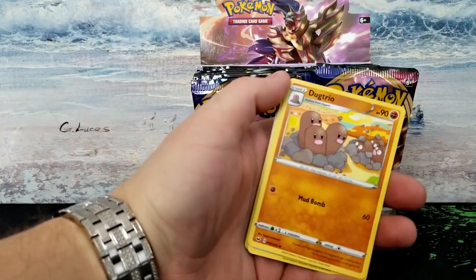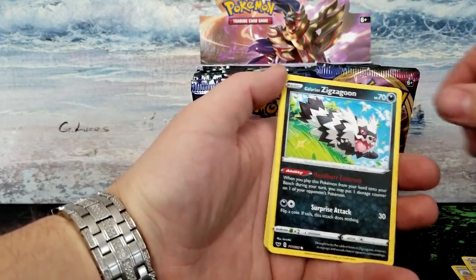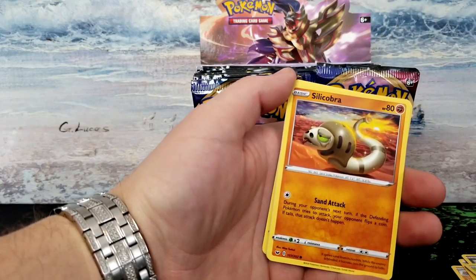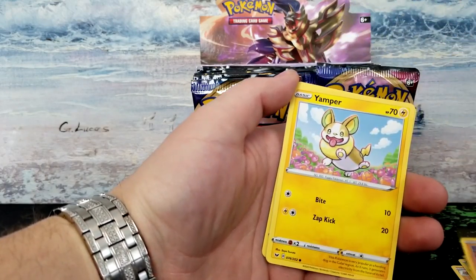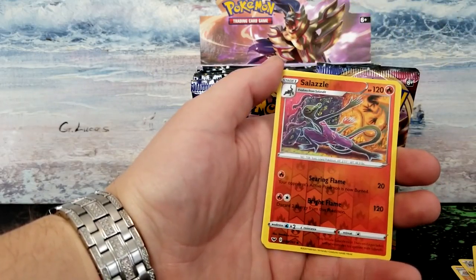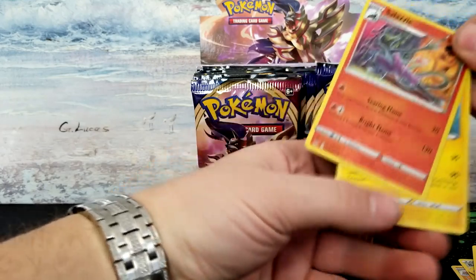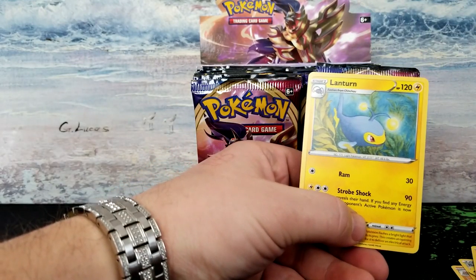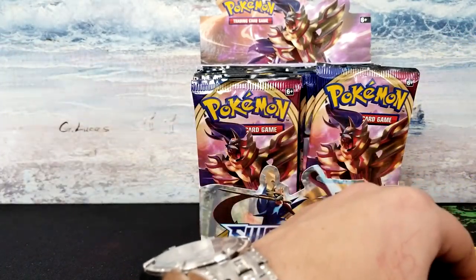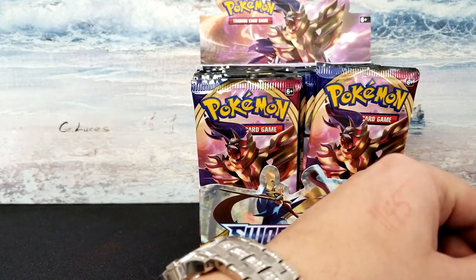I got Dugtrio. Today we got Zigzagoon, Zigzagoon, Gossifleur, Gossifleur, Silicobra, Yamper, Yamper puppy, and Krabby. Our reverse is a Salazzle. And the final card is a Lanturn — which I'm not even going to sleeve because I really don't care about that Pokémon too much. It's not a great Pokémon, if you know what I mean.